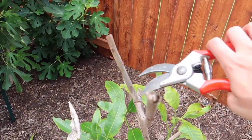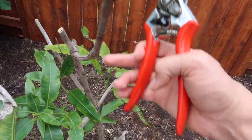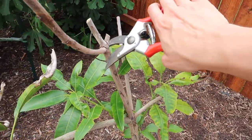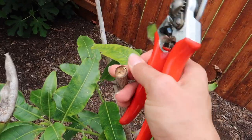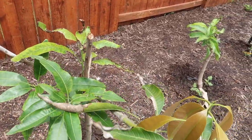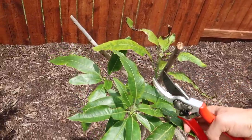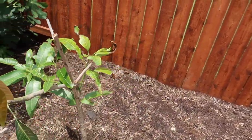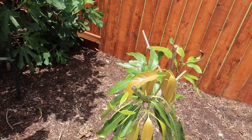The mango also has some dead wood. One thing to look for: if I cut this branch, you can see how completely dead it is inside, which means I can cut even further back. I'm going to take some of these dead branches off because I'm really tired of seeing them — just a few to make it look a little bit nicer. I'm trying to be very careful with this tree, so I'll leave it at that.